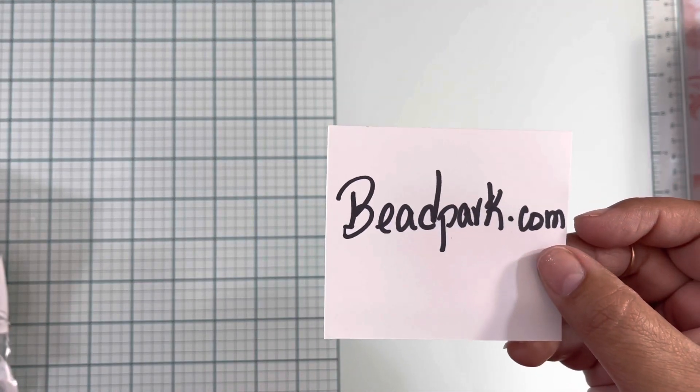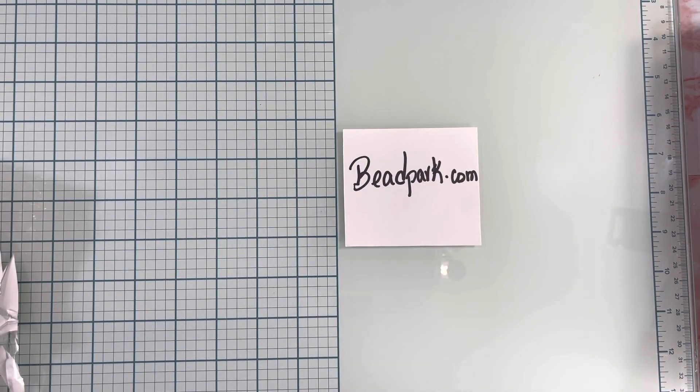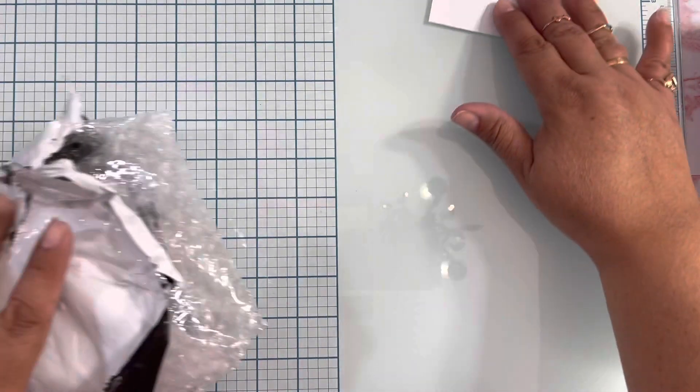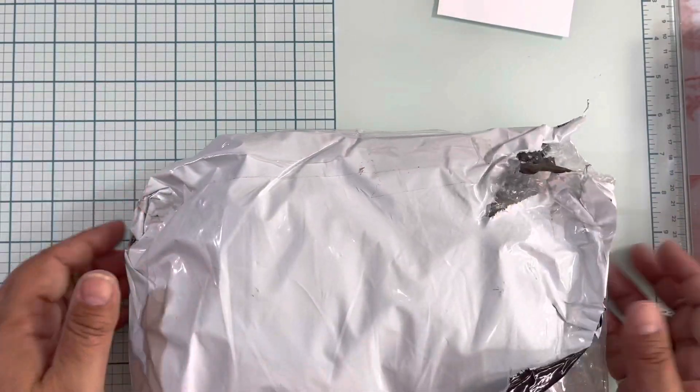Hello everybody, welcome back to Pink Crafty World! Today I have a new collaboration with a company called BitPark.com. BitPark contacted me and asked if I wanted to collaborate with them. They sent me some products to share with you guys and also to make some projects in future videos, so you can see the variety of beautiful things they have on their website. Let's start checking what they sent me in this huge package!